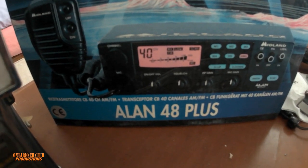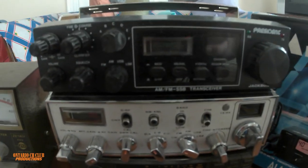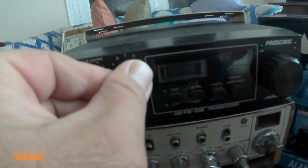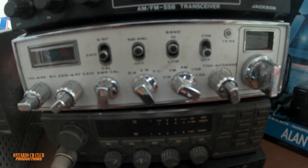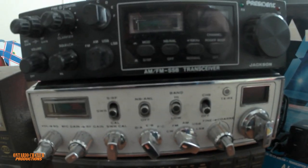These are all export radios and we don't see them in Canada very often. We have the President Jackson, a beautiful SSB radio — AM, FM, USB, LSB. Below we have the Superstar 3900, a classic radio. Both of them are classics.